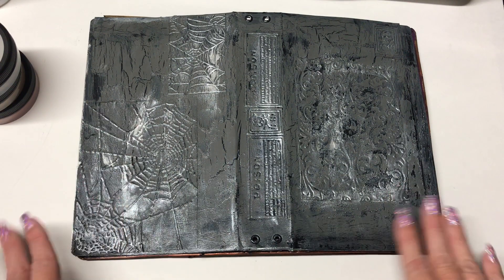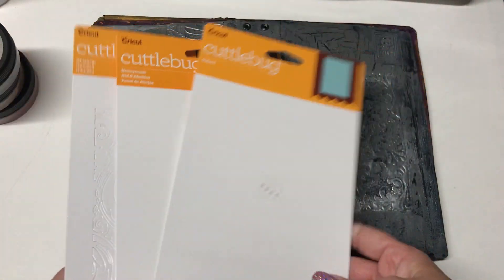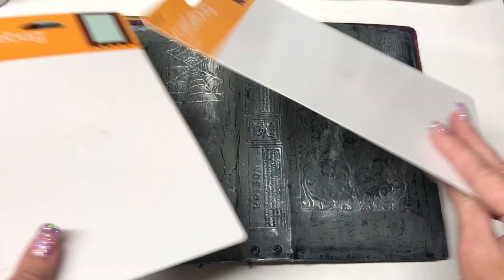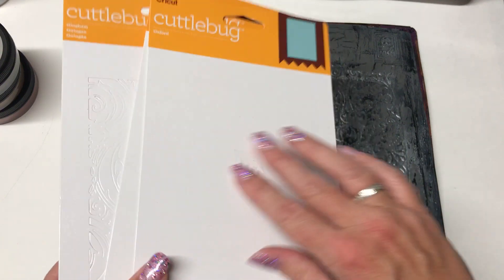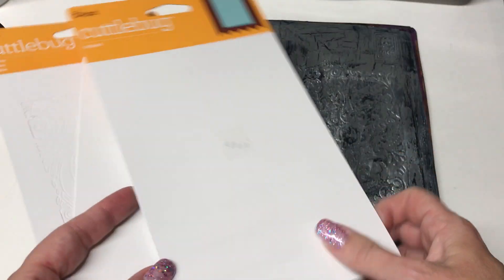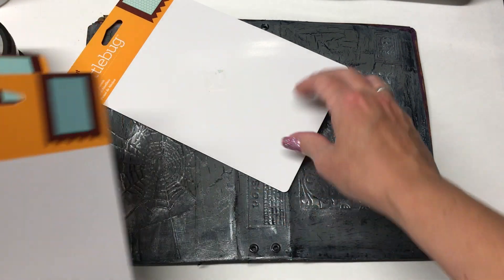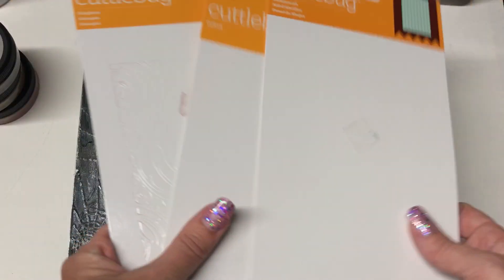I changed it up a little — I'm doing a Halloween theme and I'm really big on upcycling. What inspired me was cleaning up my craft room and I had all these Cuddle Bug cardboard backings. This is when you buy embossing folders — it's basically the packaging. I just thought it was really nice cardboard and I needed a use for it, so I thought it would make perfect book covers.